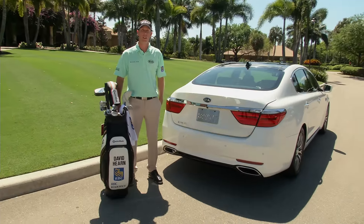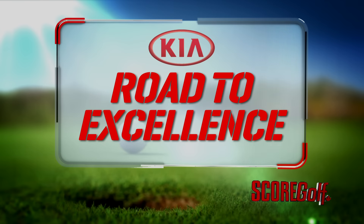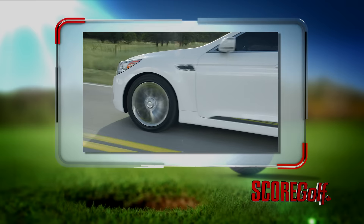Hi, I'm David Hearn. This week on the Kia Road to Excellence, I've got a great drill to help your golf game. Kia Road to Excellence, brought to you by the 2016 Kia K900.